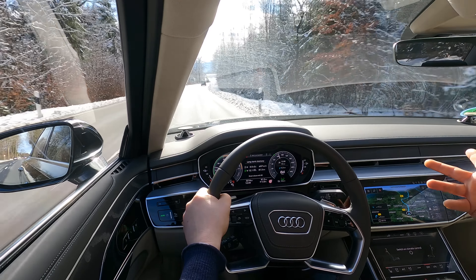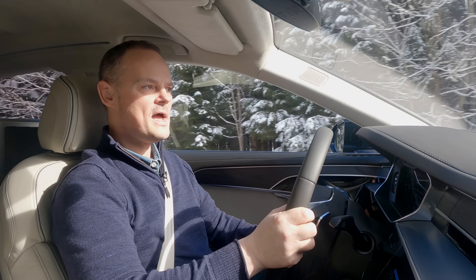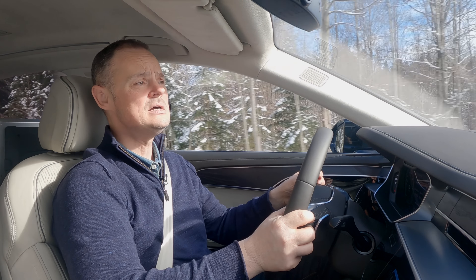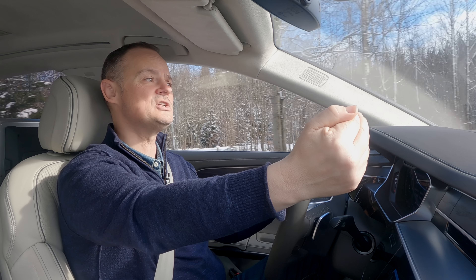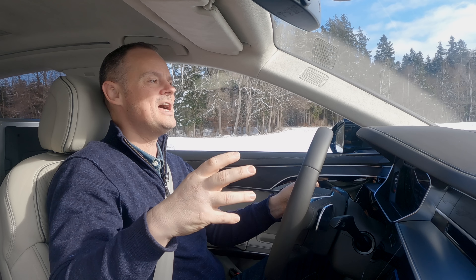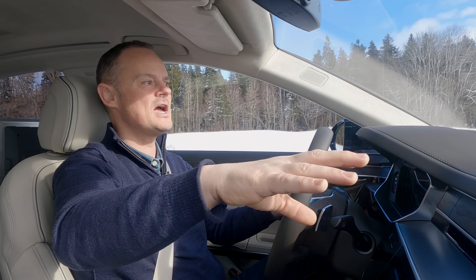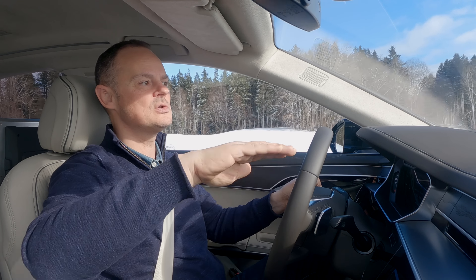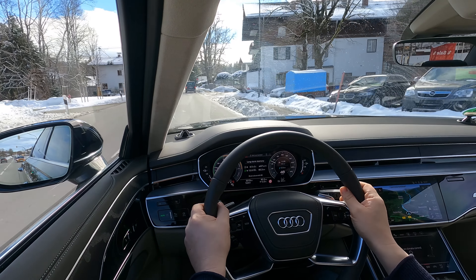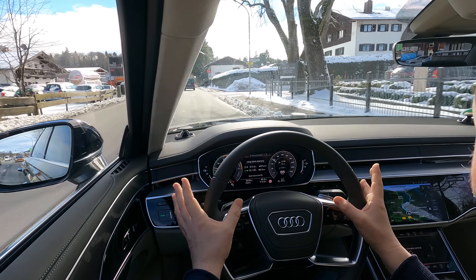As a luxury business saloon, the rear seat is everything, and this one does not disappoint. There are lots of fancy tricks back here — to show you properly, I'm going to need to take my shoes off.